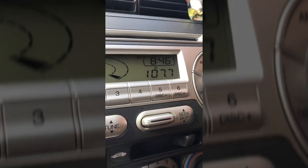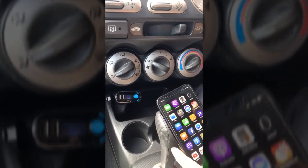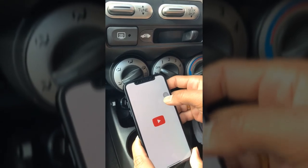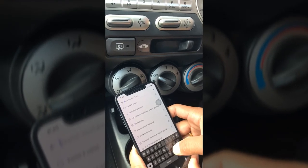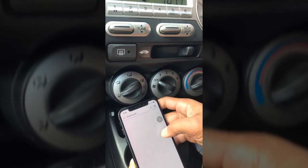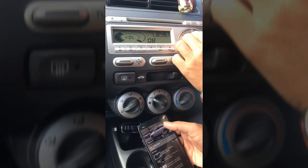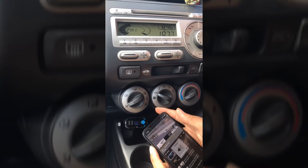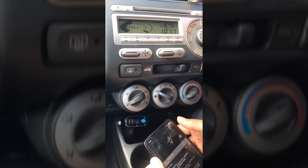Now I'm going to show you — we can play music from your phone. I'm going to go to YouTube and play some music, let's say Charlie Puth. You guys can listen to the music playing through your car radio system.